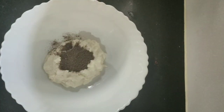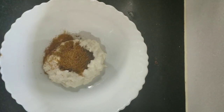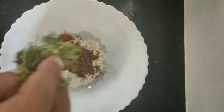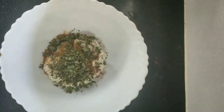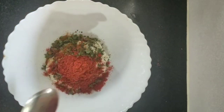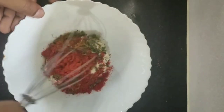Add 1 teaspoon of pepper powder, add 1 teaspoon of garam masala, add 1 teaspoon of garlic. Mix it well.